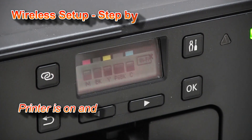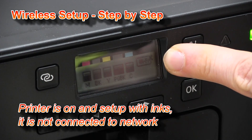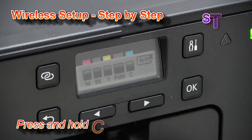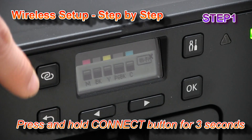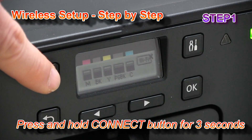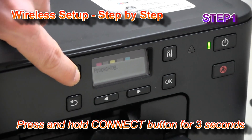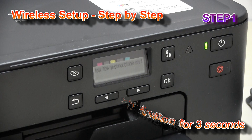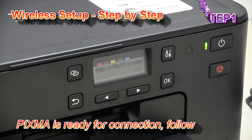My printer is on and this icon shows that it is not connected to the wireless network. To start the connection, I will press and hold the two-ring button for more than three seconds. Wait a while and now follow the instructions on the PC or smartphone.